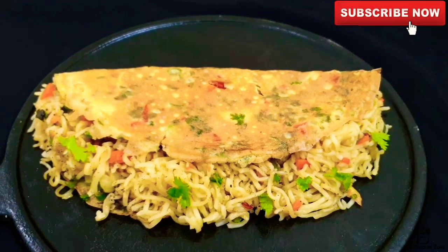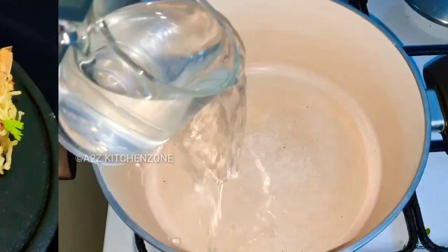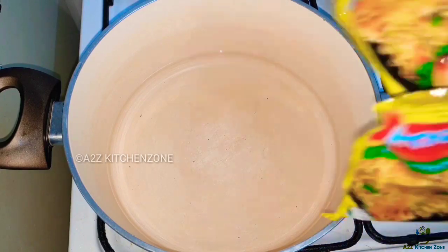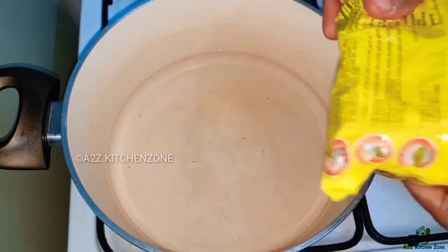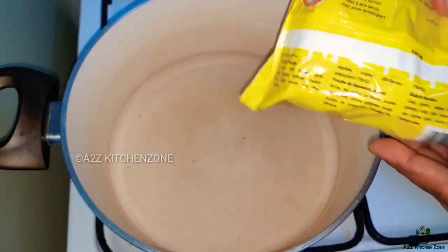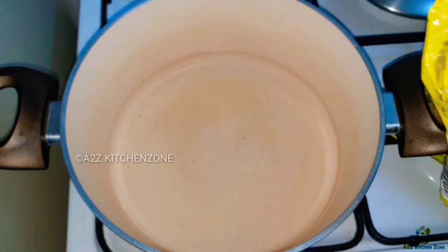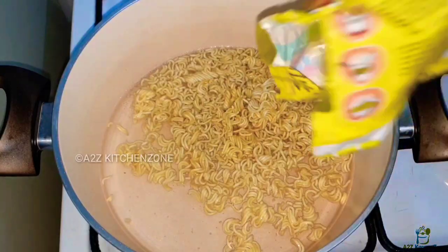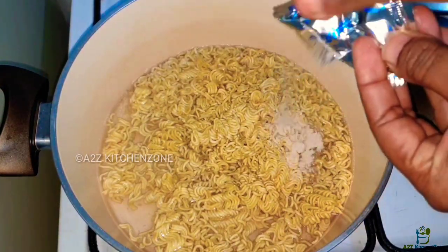We are making a noodles omelette. I am going to add 20g noodles. I will put the noodles in my hand and add masala powder.